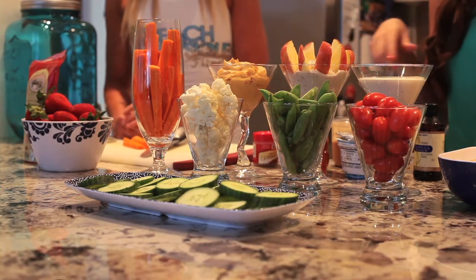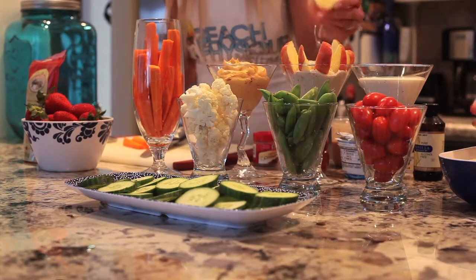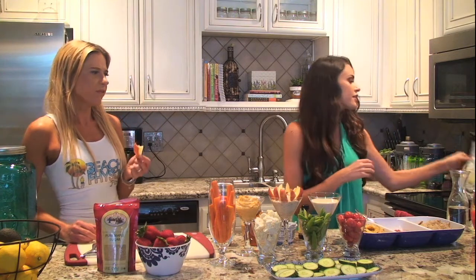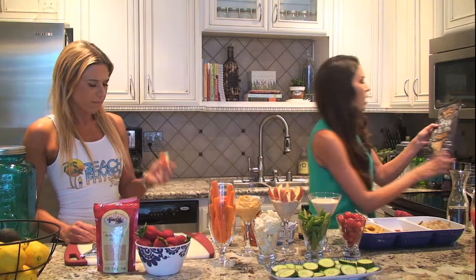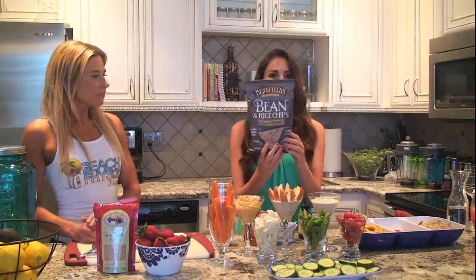Do you want to try one? Go ahead. Then we've got some really good chip options right here instead of the regular tortilla chips that we usually see. These are the Food Should Taste Good toasted sesame chips, and then we've got some bean and rice chips. They're really clean, not a lot of ingredients — I think they taste amazing.